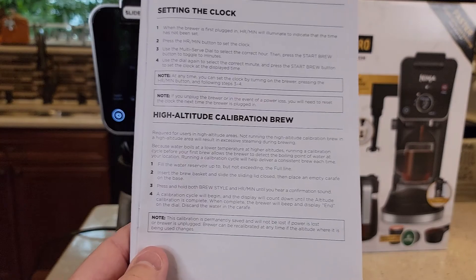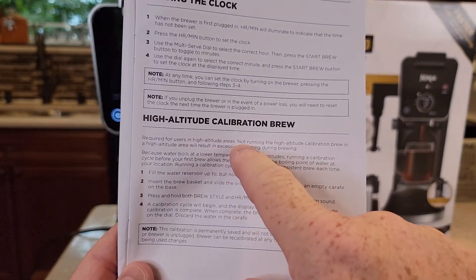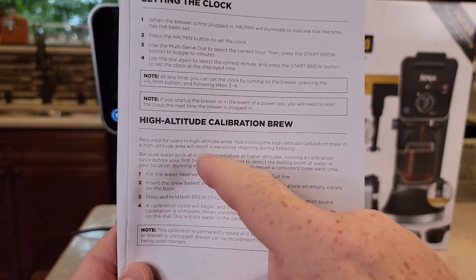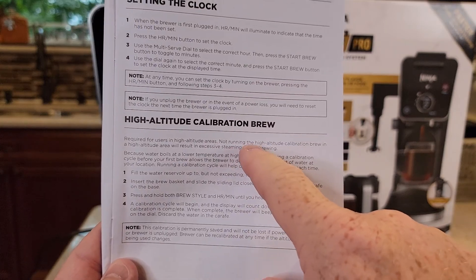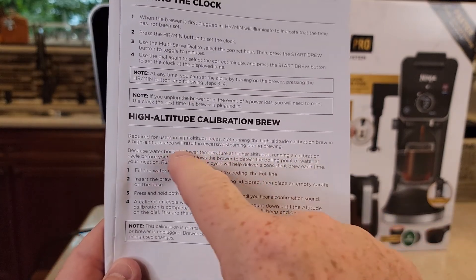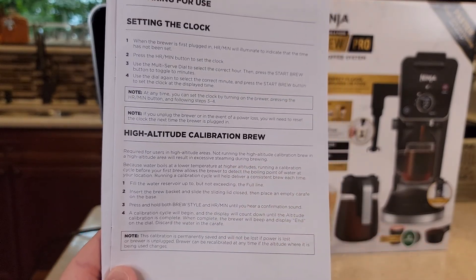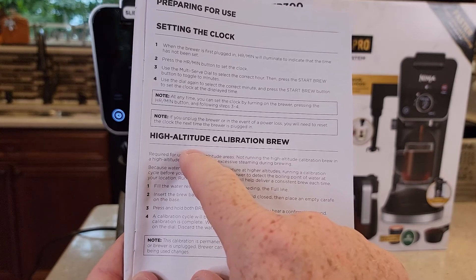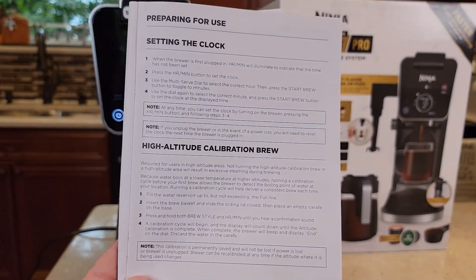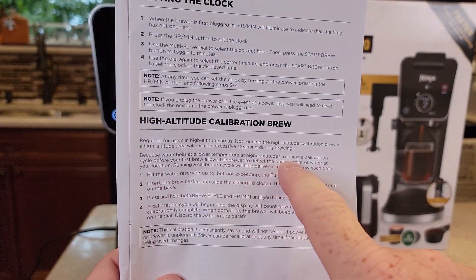In the instructions, it's required for users in high altitude areas — I'm not sure exactly what high altitude is, but somewhere around the Denver elevation, about 5,000 feet. Not running the high altitude calibration brew in a high altitude area will result in excess steam coming from the brewer. So if you have a bunch of steam coming from your brewer, you could need to do the high altitude calibration. The reason you do it is because water boils at a lower temperature at higher altitudes.